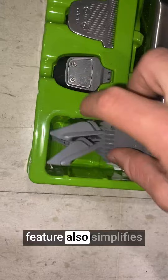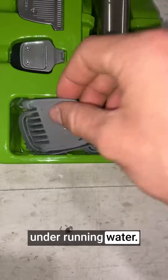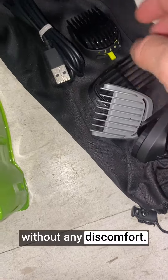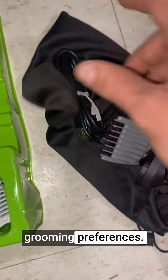The waterproof feature also simplifies cleaning, as I can rinse the attachments under running water. The trimmer's performance is consistent and reliable. It cuts smoothly and evenly, giving me the desired results without any discomfort. The included trimming guards offer a range of lengths for different grooming preferences.